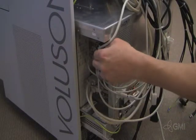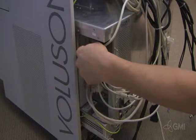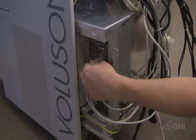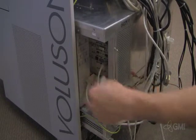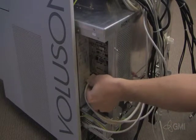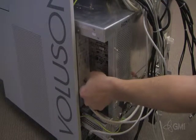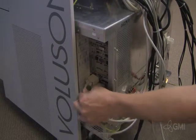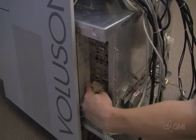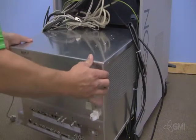Remove all cables from the BEP, noting each location. Once all cables have been removed, slide the e-box completely out.